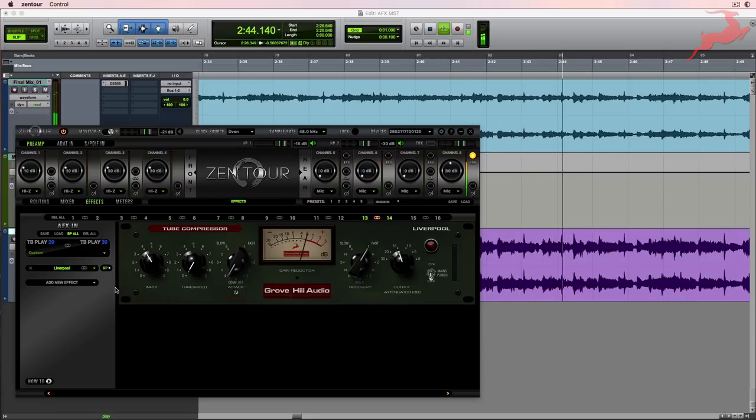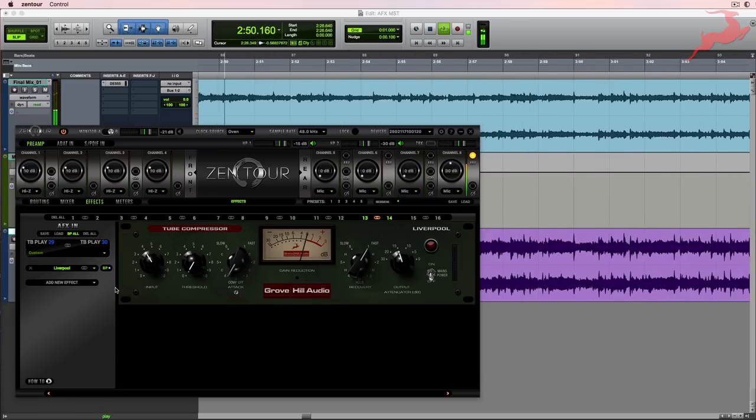While the final mix sounds clean, I believe that it sounds a little bit thin and a little bit sibilant. It's also missing some of that lobe and body. So let's see if we can enhance that with a Liverpool.